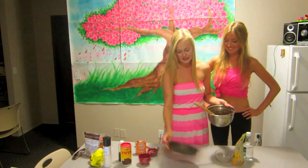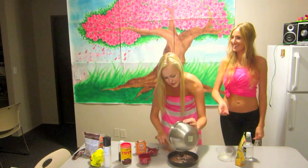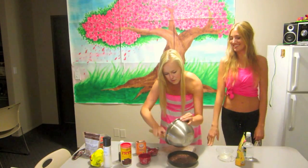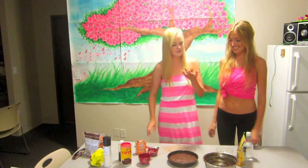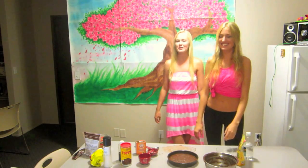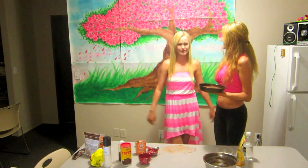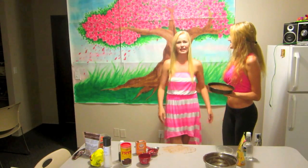I think this is like a nine-inch pan, maybe. We are baking the cake at 325 degrees Fahrenheit for maybe half an hour — I don't know. Until you put a toothpick in it and it comes out clean.